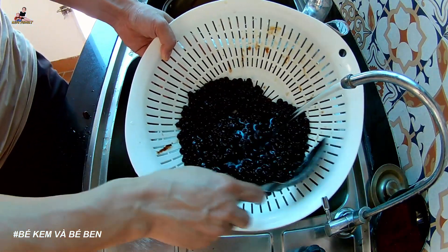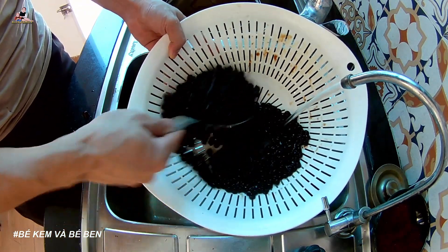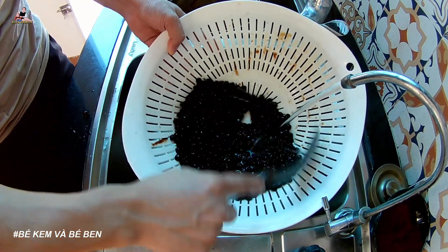Alright, now I'll add some filtered water back in to keep it safe. Then later we'll heat the remaining water again.